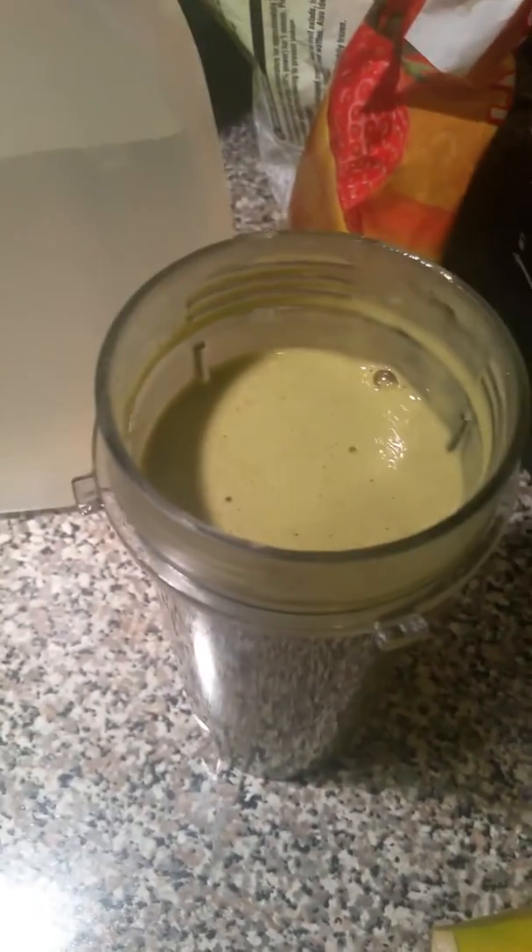I try to drink this throughout the day. I don't do a full gallon — that's a little too much for me — but this is my jug I keep. All righty, that's it y'all, have a good one, bye-bye!